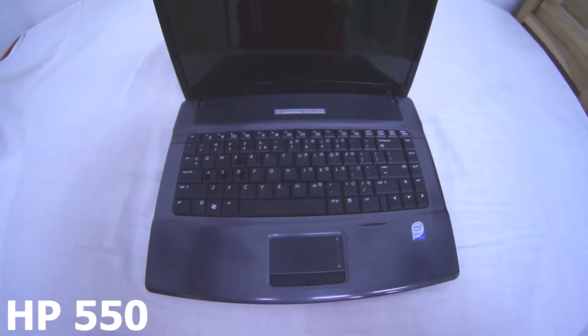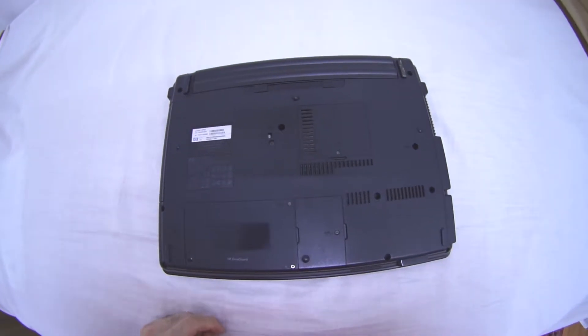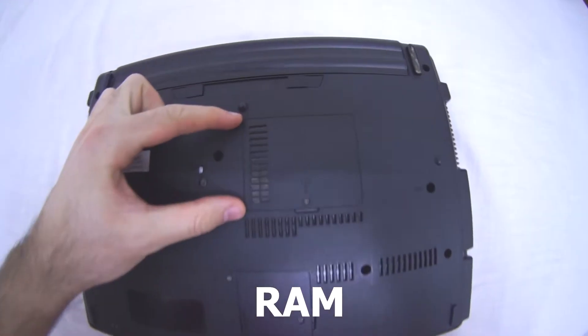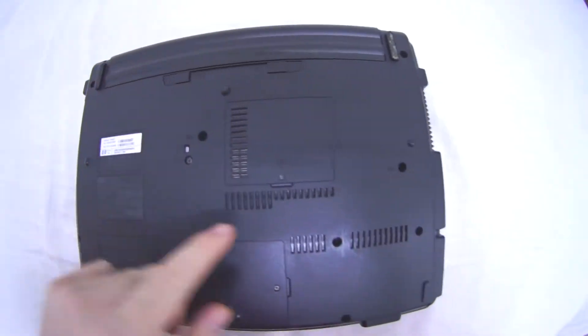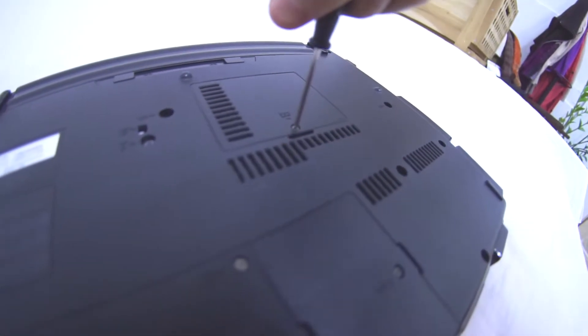Here's this HP 550 laptop. Let's take a look at the memory modules. Flip it over — the memory module compartment is in this location. You have to remove that small screw. Let's do that using the Phillips head screwdriver.